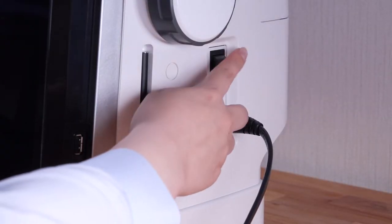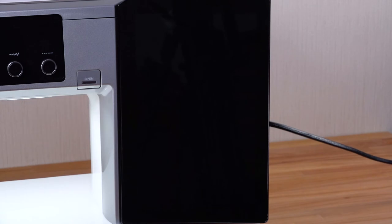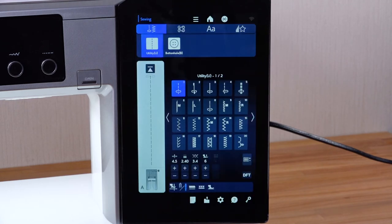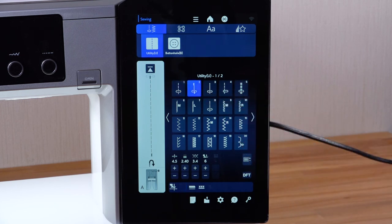Turn the power switch on. It may take a while until the machine is ready. Use the touch panel stylus included in the standard accessories when operating the visual touch screen.